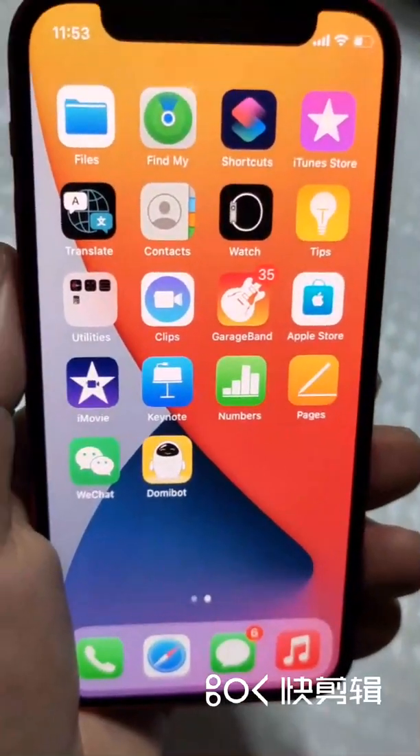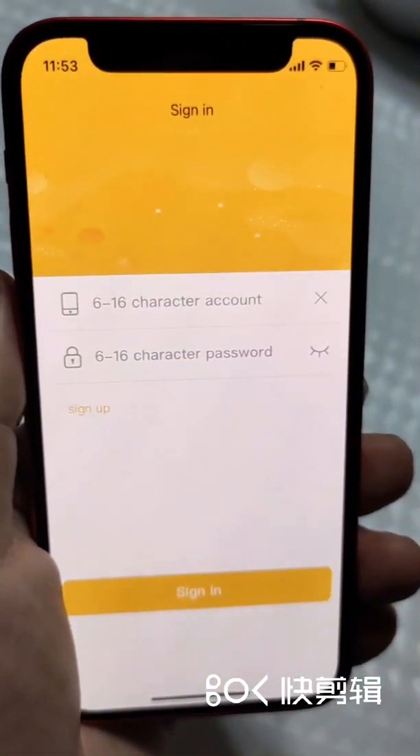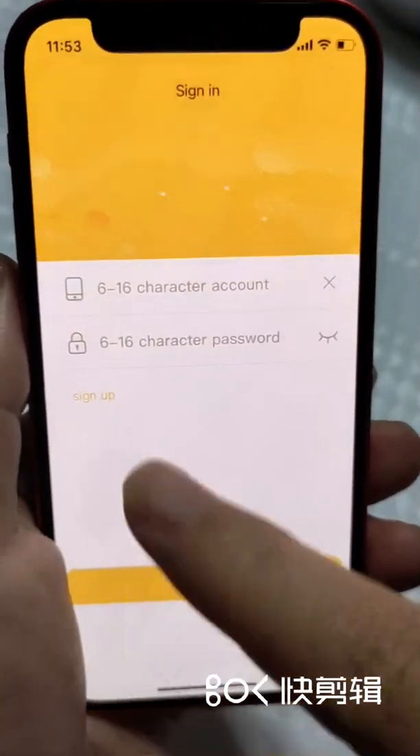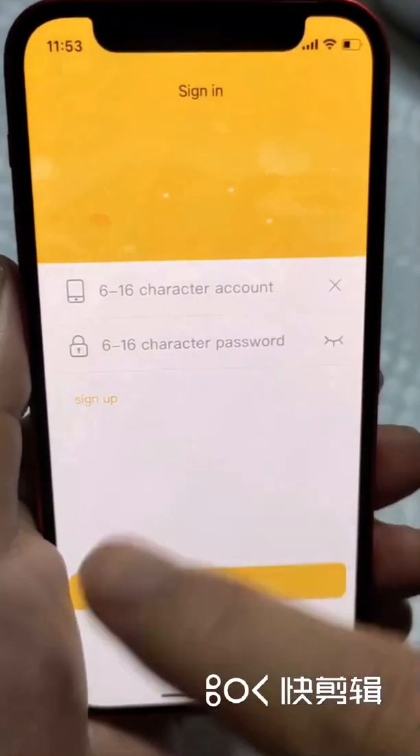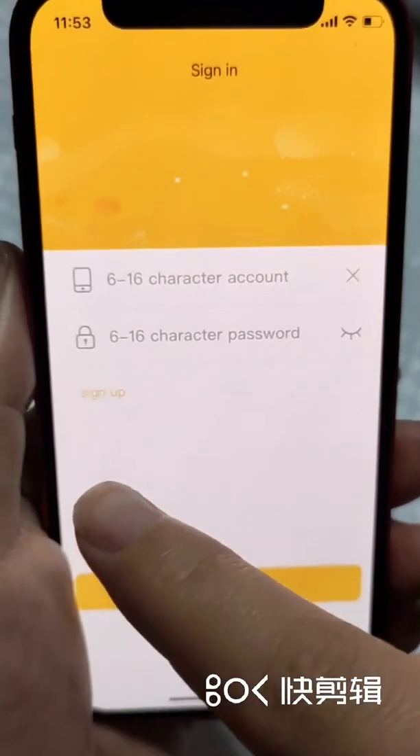Hi, this is Do-me-bot operation guide. After installation of this app, we go to the registration page. As a fresh user, we do sign up first.